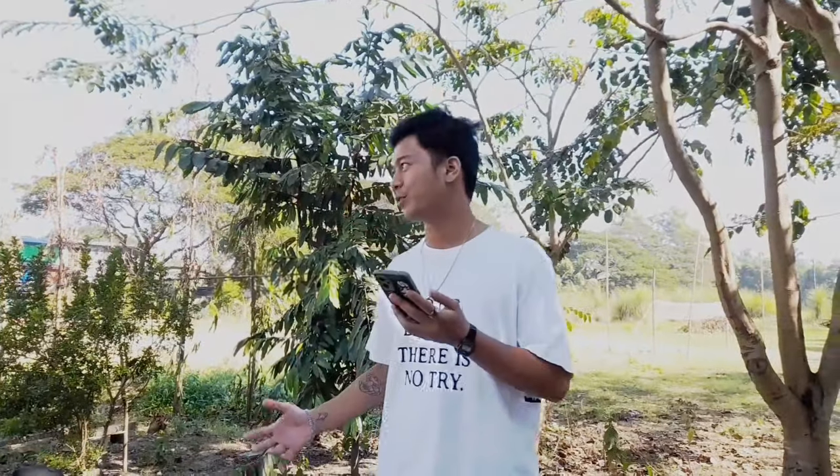Thank you for watching this video. Please make sure to like and subscribe. Peace out.